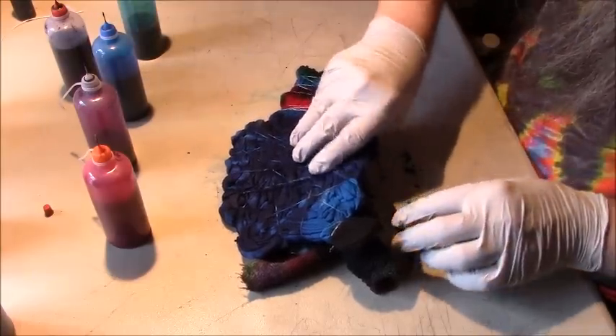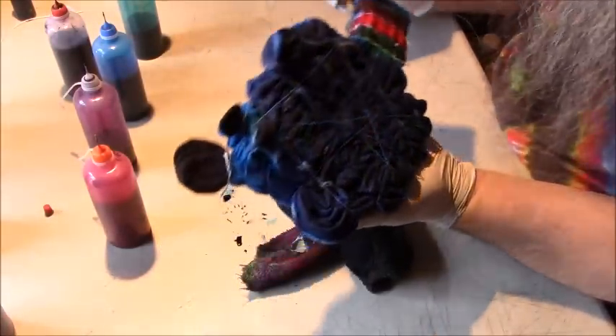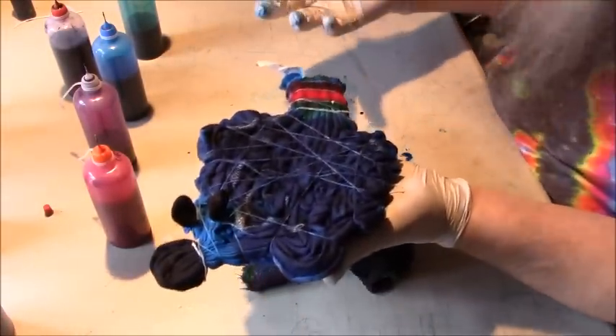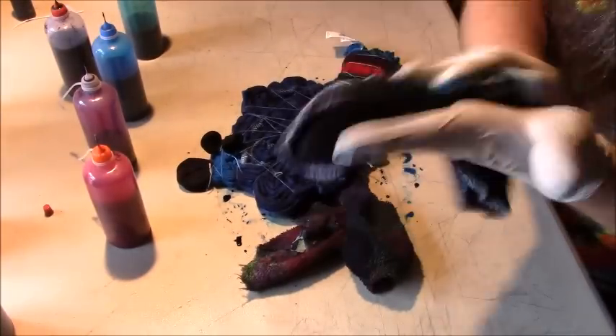There is the paw print. Now I'm going to let this batch for 48 hours, then rinse it and finish this video up. Thank you for watching — please like and share my videos.